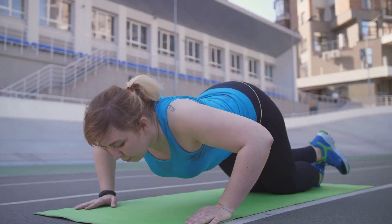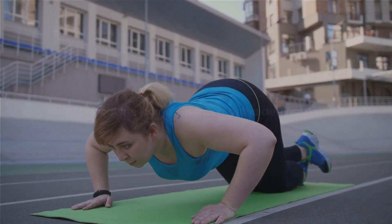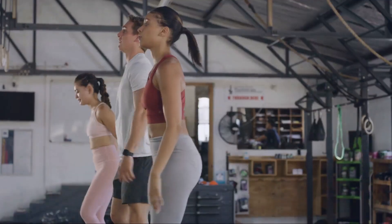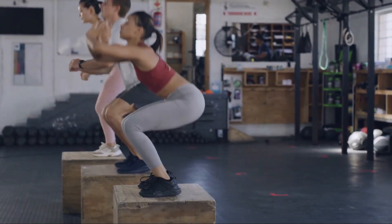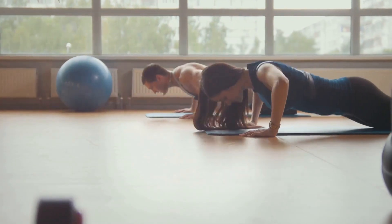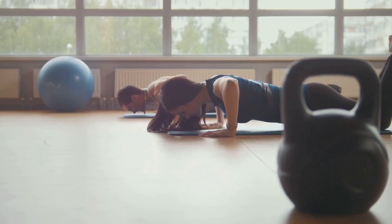That's where full-body exercises come in. They are the perfect way to kickstart your fitness journey. They work multiple muscle groups at the same time, making them highly effective. Additionally, when the body's inner temperature is normal, calorie burning becomes fast and effortless. This makes these exercises even more beneficial for those looking to achieve their fitness goals. The beauty of these exercises is that they can be done at home with no equipment, making them accessible to everyone.